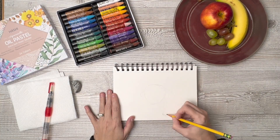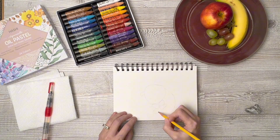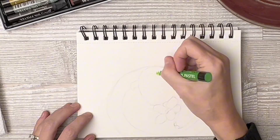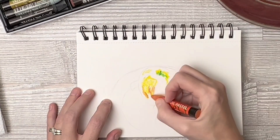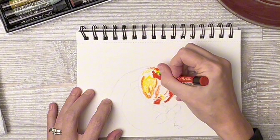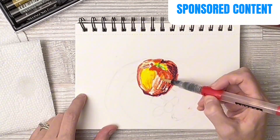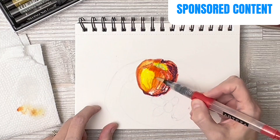This is the Hashi set of 24 oil pastels. I'm going to show you a little bit of my process and some tips and tricks that I've learned by using these, and give you a start-to-end look at a little sketch I did of some fruit. First, a quick thank you to the company for gifting me this in exchange for my honest review.